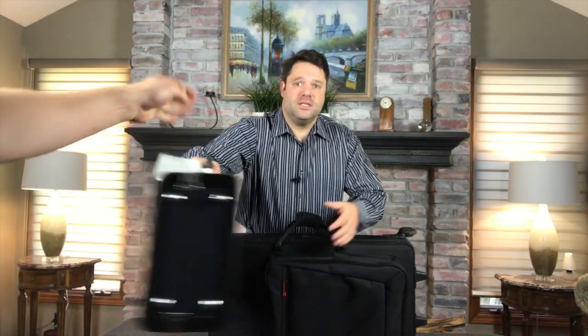Let's take a look at the case from the outside. It stands about the same footprint as a typical case. Here's a typical Alto saxophone case — you can see it's just slightly bigger.